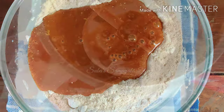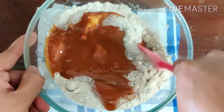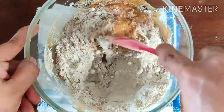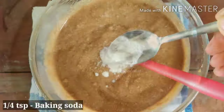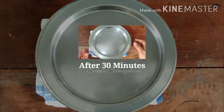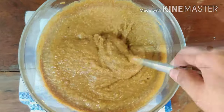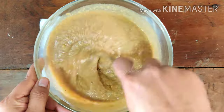We will mix the paste in the mix jar. Let's mix the paste and make it into a thick paste. We will add the milk to it.